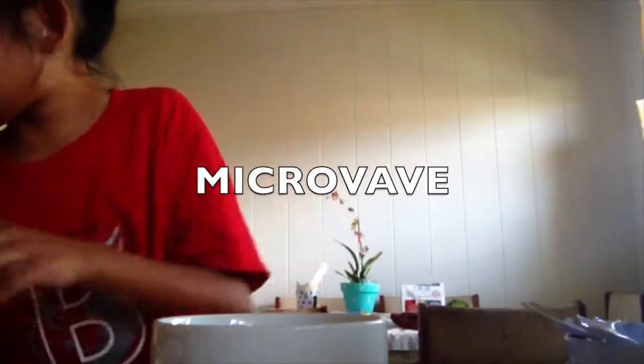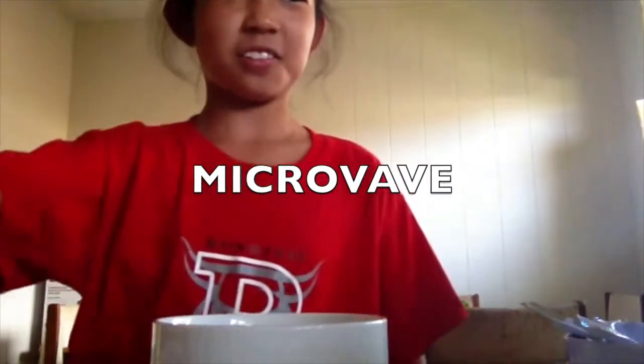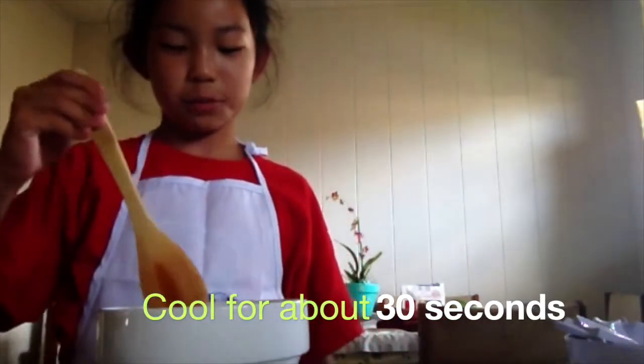Now we're going to microwave it. Microwave it for three times and stir. You put it in three times and you stir it for two times. And once you take it out it's going to be bubbly and then you stir it again. Make sure you put a hot pad under it.